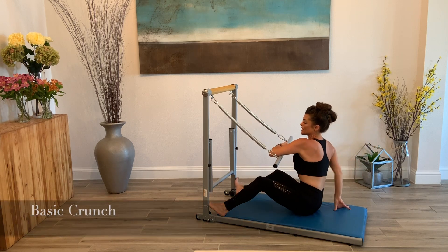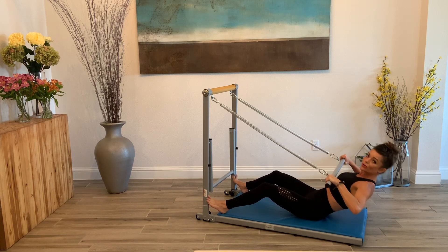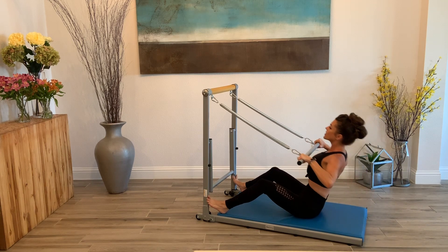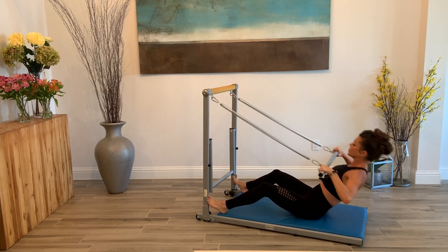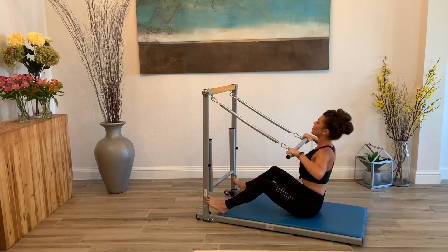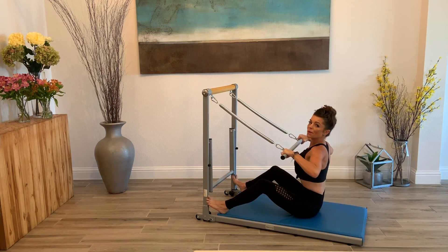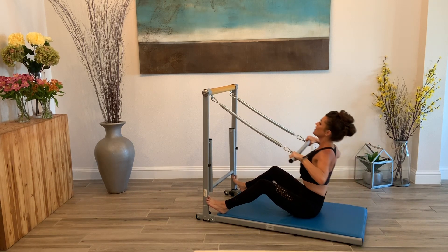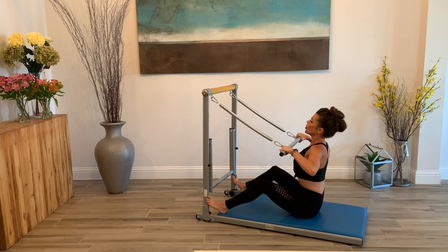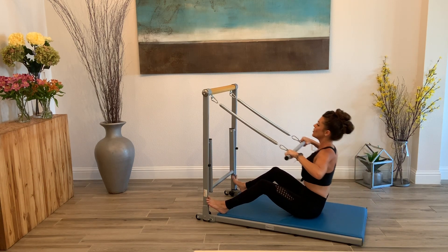Go back to that basic crunch. Take it down and lift. I don't want those abs to rest for too long, so we're getting right into it. Down and lift. Breathe here. Lifting that chest up. Engaging through that core for eight, nice and strong. Seven. Keep a bend in those knees. Who's with me here? I'm feeling that core. Almost there — just three, two, one.